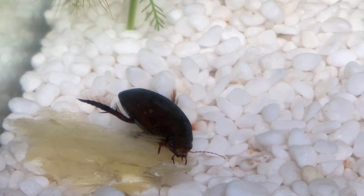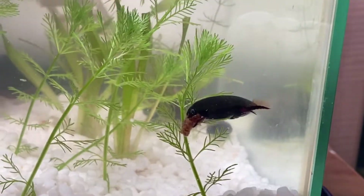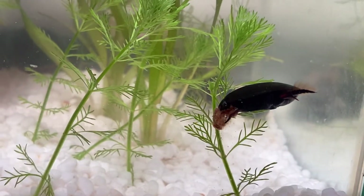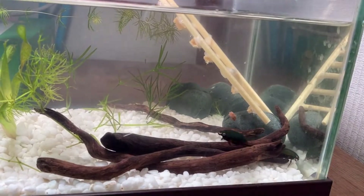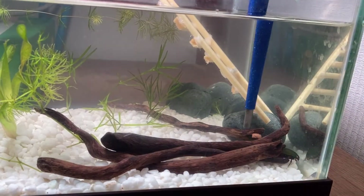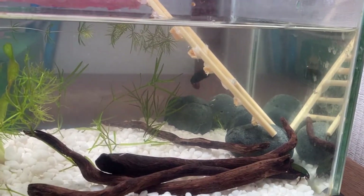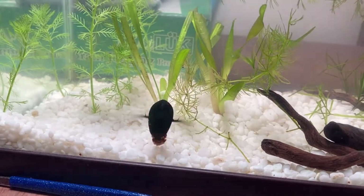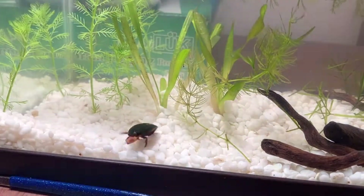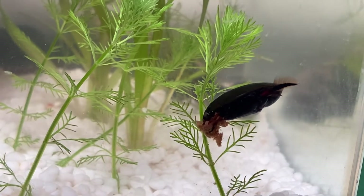Hello everybody, this is YSL Animal TV and today I'm going to introduce you to the diving beetle. Diving beetles are nice pets but there aren't many videos about diving beetles on YouTube, probably because they aren't as popular. I don't know why they aren't that popular because to some people they are better pets than mantids, dogs, and cats. They live in water so if you like fish you could get a diving beetle.